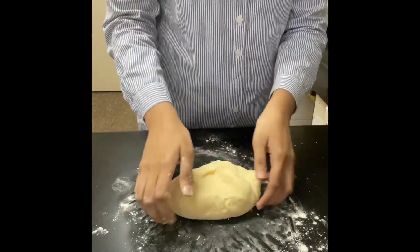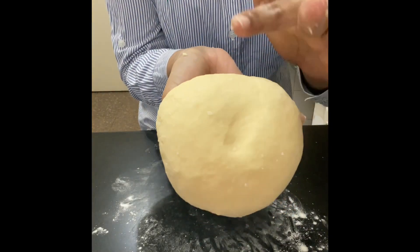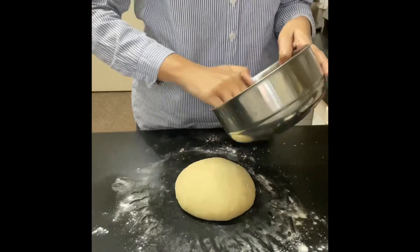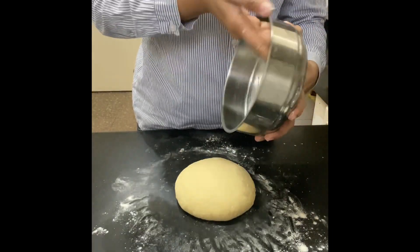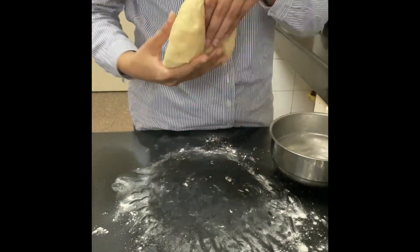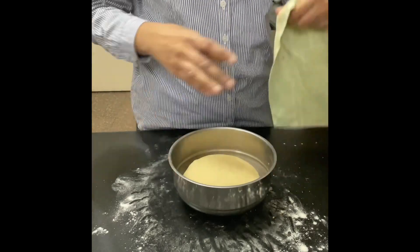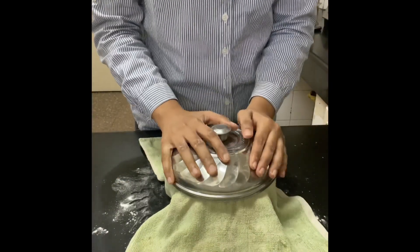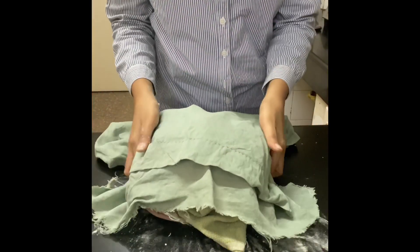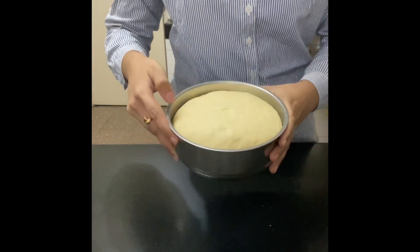We are surely doing an arm workout today! Touch your dough — if it springs back and feels very spongy, you have the right consistency. Now I'm going to grease the pan with butter, put the dough in, and leave it for about 40 minutes to rise and double in size. I'm covering it to keep it warm. After 40 to 45 minutes, the dough is doubled in size again and looks super smooth.